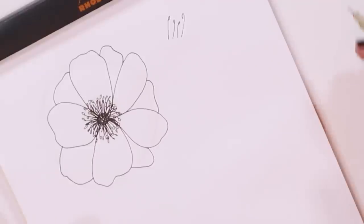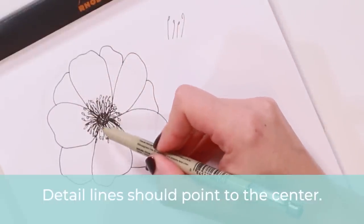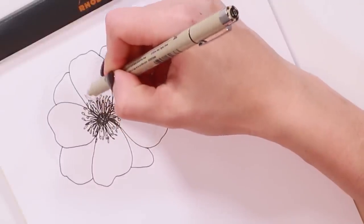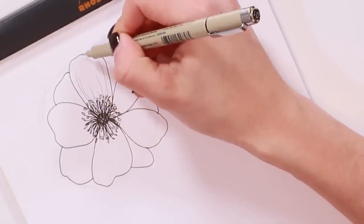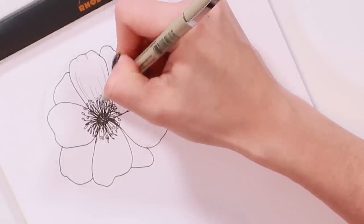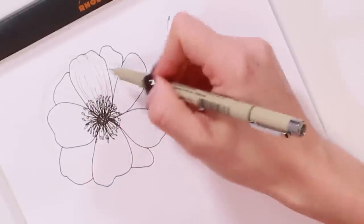Now I'm going to get rid of my 0.3 pen and grab my 0.1 — the finer one — and start adding detail lines. This is part of a series if you want to check out other flowers. When drawing detail lines, make sure they're pointing back at the center of the flower and that they're never straight — you want them curved and natural and flowy. I'm going to start with the top petal and bring out some curved lines, really free form, all different lengths, some from the top, some from the bottom. I do all of the main five petals first and then add the ones behind later.